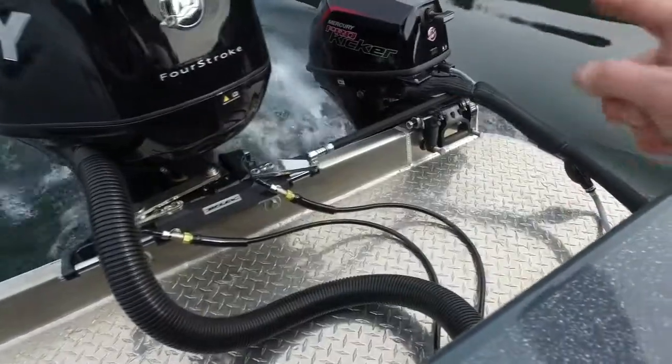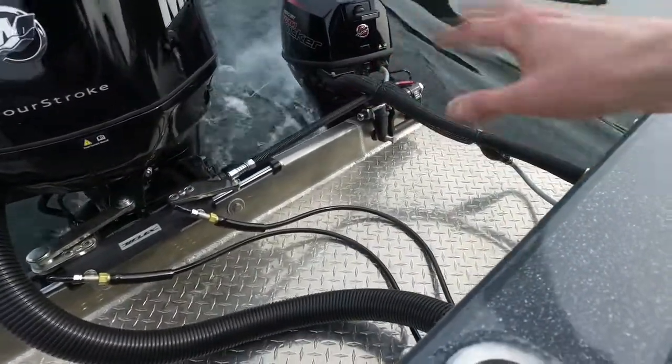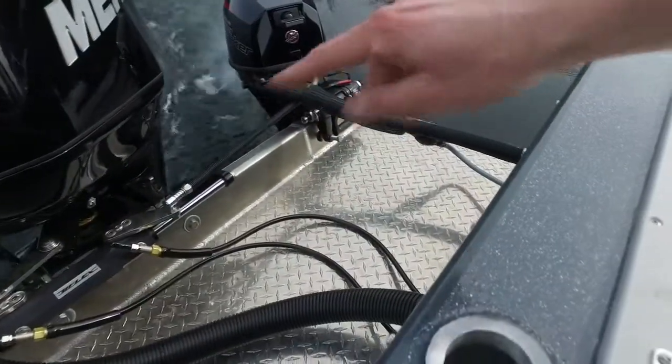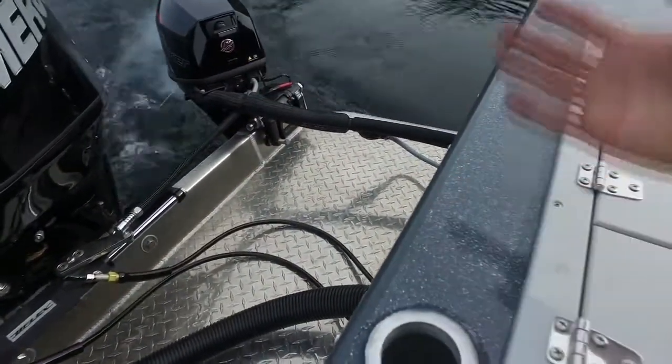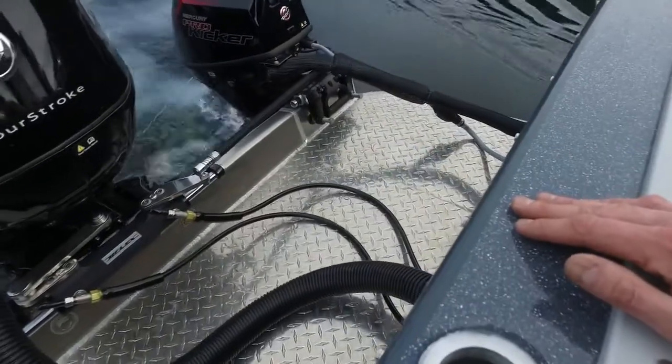You'll see how we've got the small Merc pro kicker there tied into the main one. This is all stainless steel tie bar. It's meant for the salt water out here on the lake — you need to take it to the salt water, nothing's going to give you any problem.